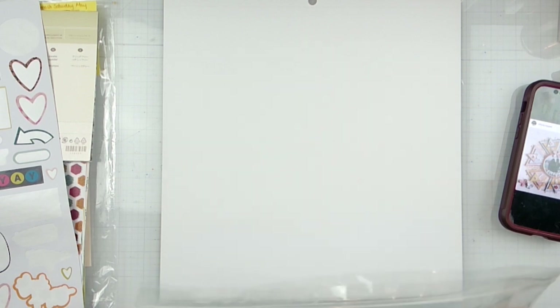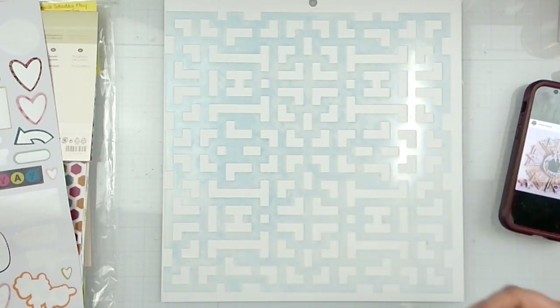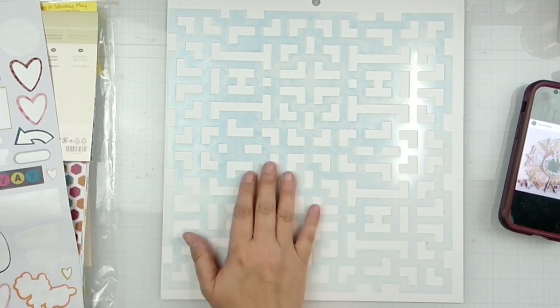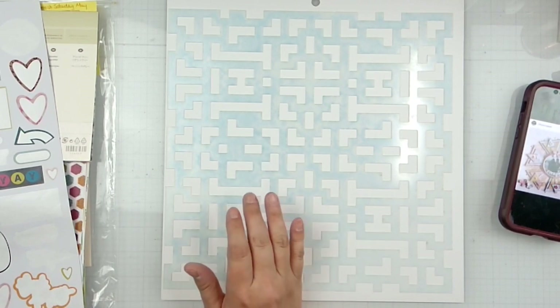Let's do some mixed media — living dangerously, that's what I say! Let's find a stencil. I've got my stencils in an accordion folder, so we're going to flick through these real quick. I found one right here that's going to work — it's a Scrappy Race collection stencil.